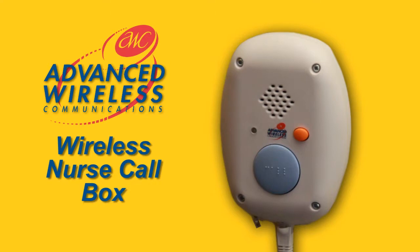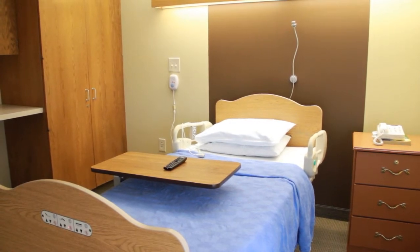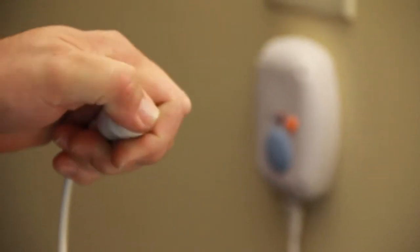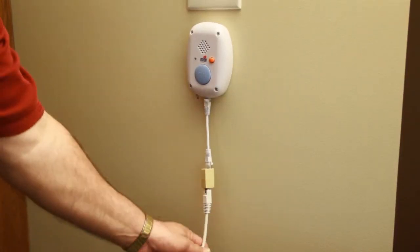This is the Advanced Wireless Communications Wireless Nurse Call Box. It can be activated by a resident in three different ways: by pushing the call cord, by pushing the blue button, or if the cord is pulled and disconnected.